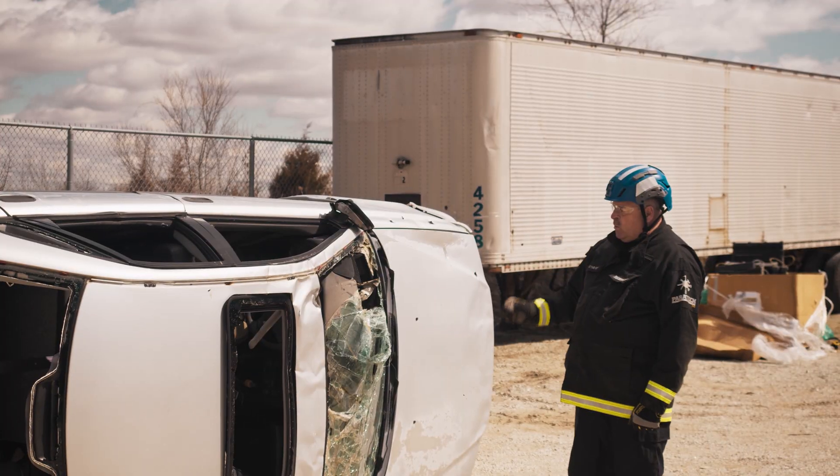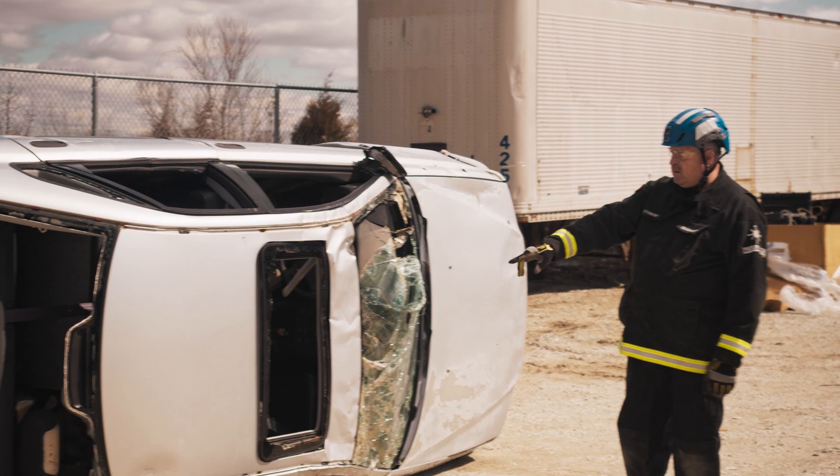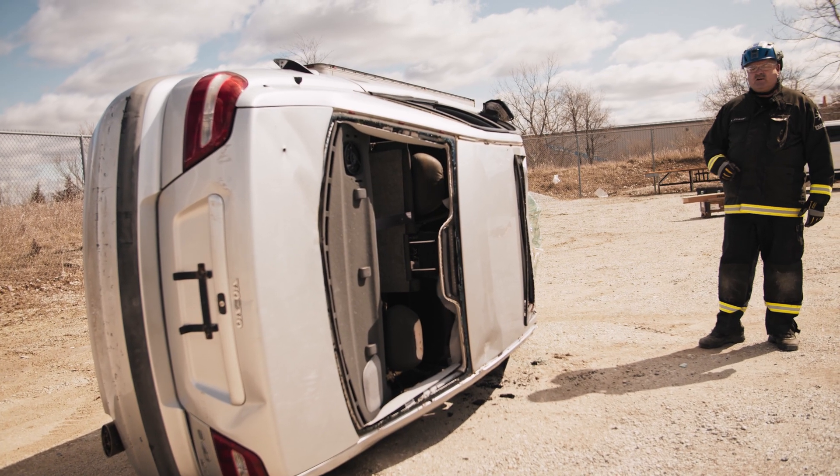You've got a vehicle on its side. We're going to come in first and put our primary stabilization in, which are going to be two wedges — one at the C-post, one at the A-post.